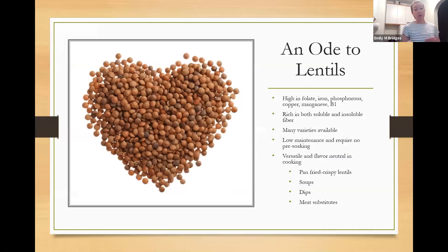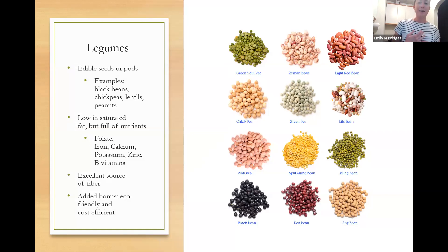Legumes are also really cost efficient. You can get canned or dried ones — they're really one of the cheapest protein sources. Dried beans require soaking prior to making them fully digestible; if you just cook a dried bean without soaking, you'll have a lot of GI distress. But lentils are different in that regard.